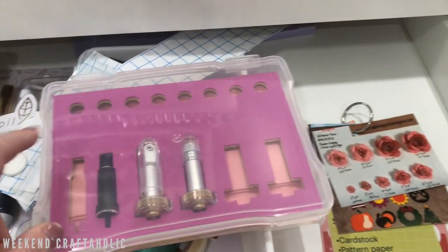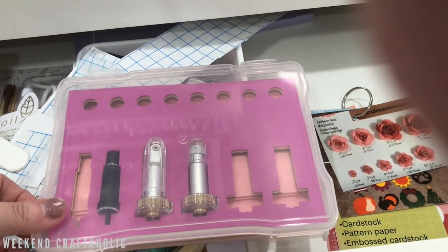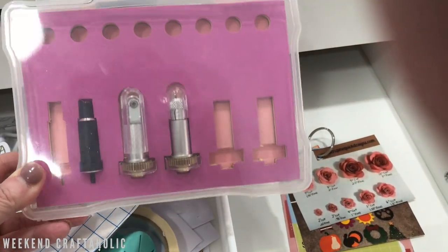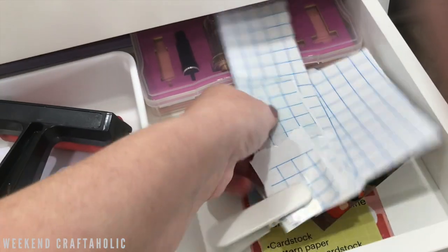This little case - I can't remember which Facebook group it was, but someone posted a free design for it. It's just a little holder for your blades and things, and it fits nicely in this box - I think this is a five by seven photo box. I like that storage idea for miscellaneous Cricut things.